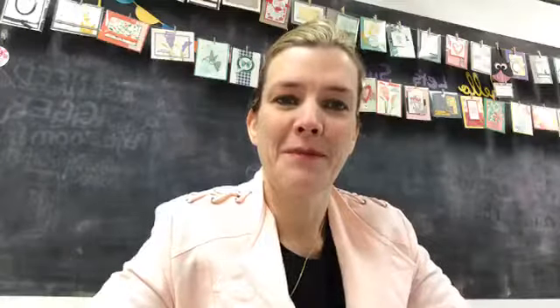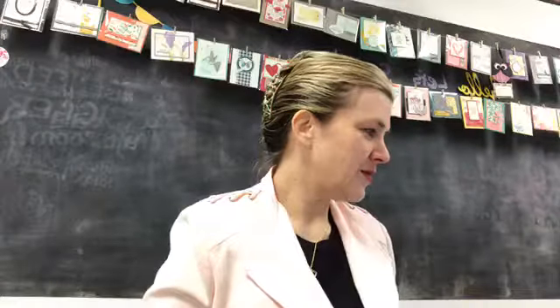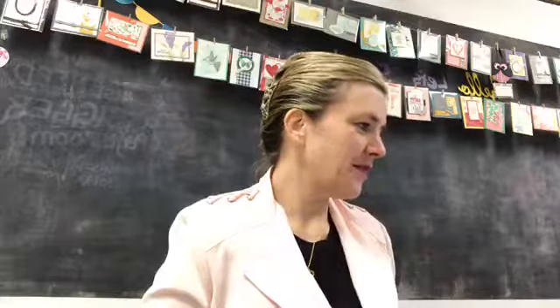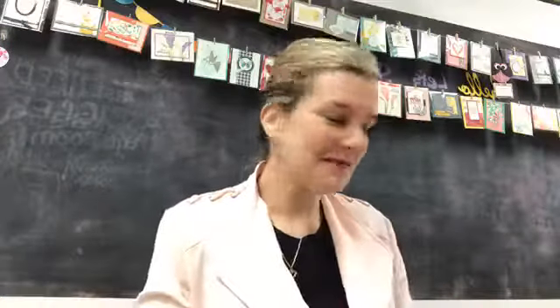Good morning friends, so good to see you! I got a new jacket - I think this one has shoulder pads. I don't think I've worn shoulder pads since the 80s. Just gonna wait for a couple people to jump on. I'm gonna share this over to my creative group - if you're not a member, know that we have a whole community of crafters that like to share.